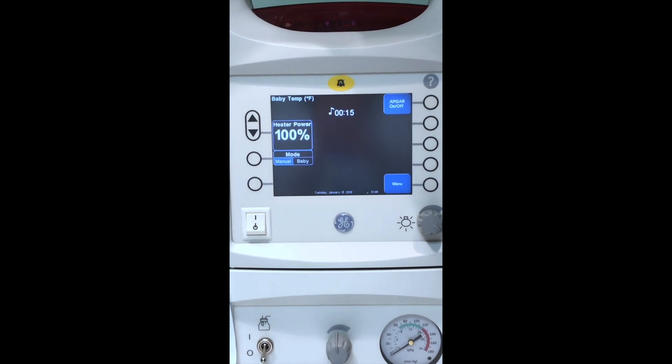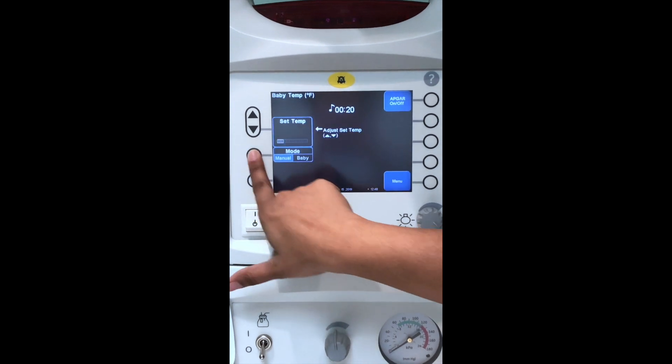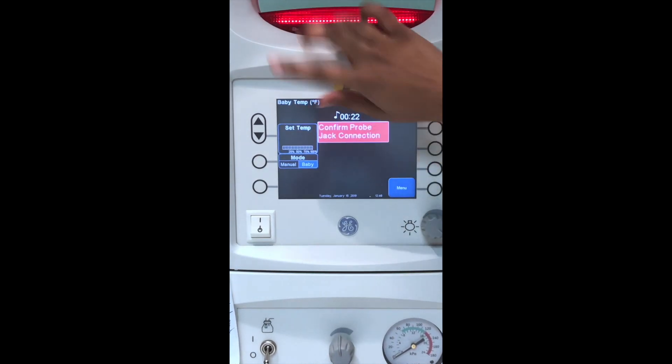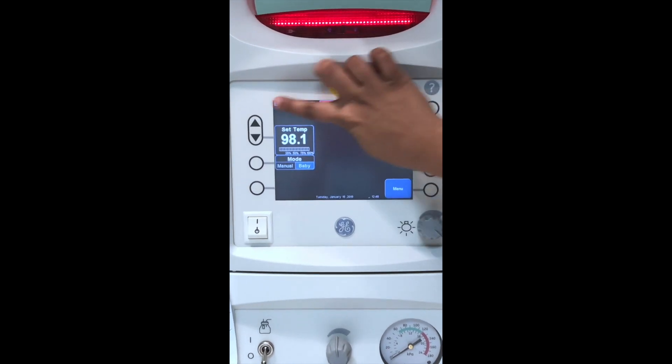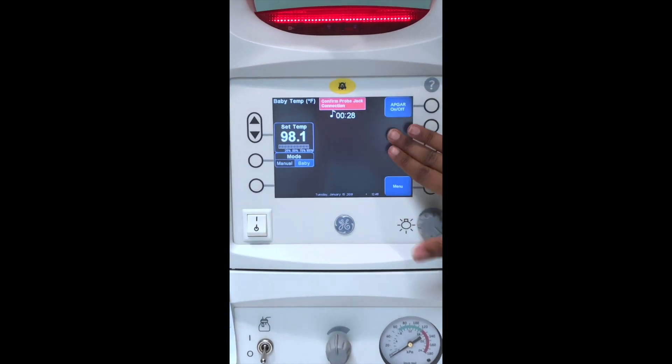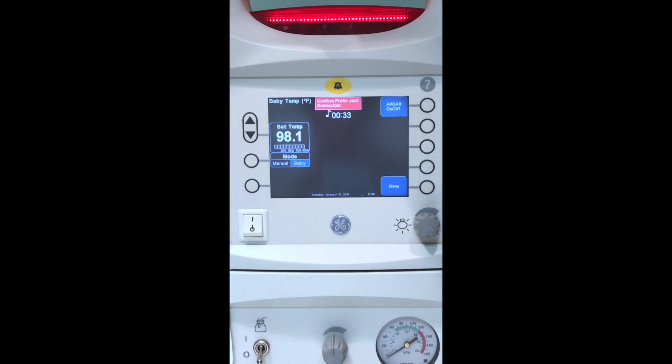Once the baby is attached to a thermometer probe, you can change your mode to baby. Now that'll take your set temp, which is blinking — we're going to acknowledge it and set it to 98.1. Over here will be the baby's temp, so the machine will increase or decrease power so that the baby will equal the set temp.